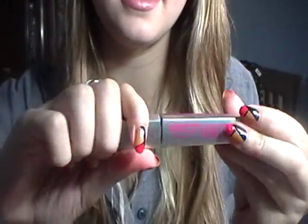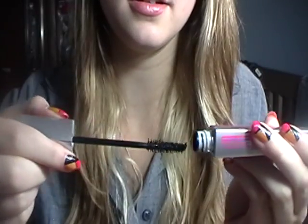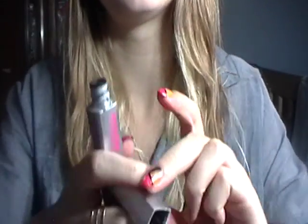I'll just take Maybelline's lengthening mascara — this is very nice lengthening mascara, it's just black. So don't worry about it. That looks much better.